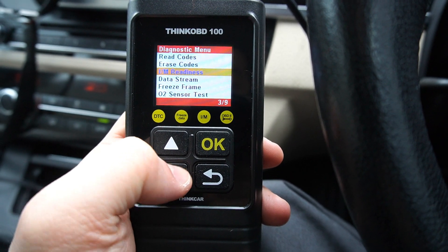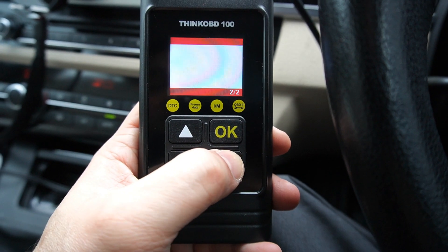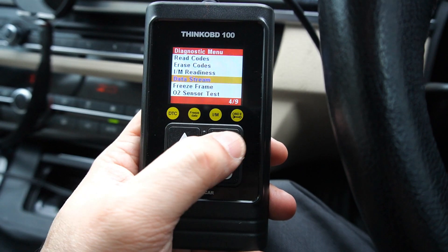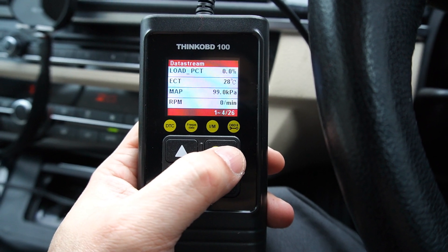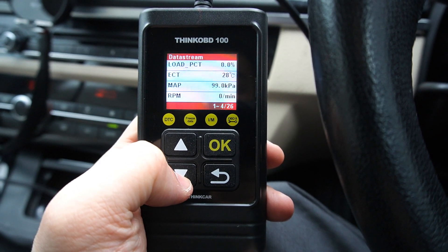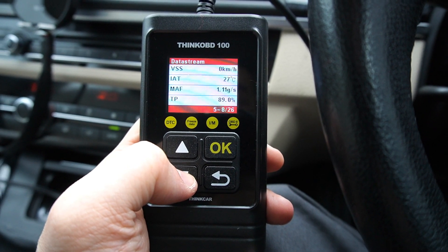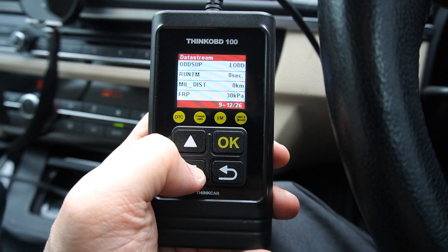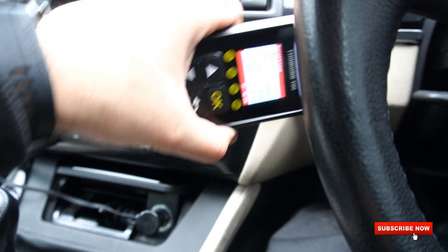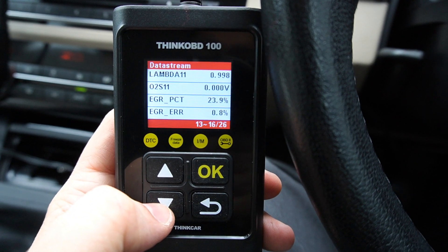Once you have the fault code, you can use the Lookup table to find out what it means. You can also erase the code using the Erase Code option. After that there's the I/M readiness option, which shows you DTCs cleared and cycle status so you can see if any fault is present. Next is the Data Stream option, which loads all the information about your vehicle — load, PTC, EGR mapping, MAF sensors, lambda sensors — all sensor specs are available. Start the engine to see live data too.